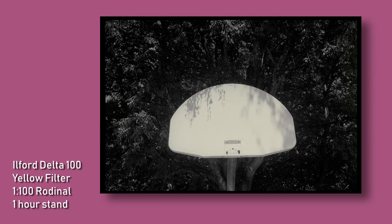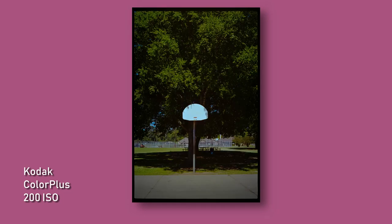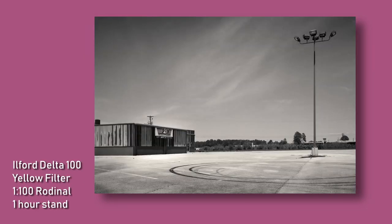I'm particularly pleased with my Ilford Delta 100 shots. I filtered them all yellow and I think it added just a little hint of contrast that really helped them pop. The photos were all very crisp and the camera was very easy to use on a walk without drawing too much attention. I might invest in a strap, maybe.